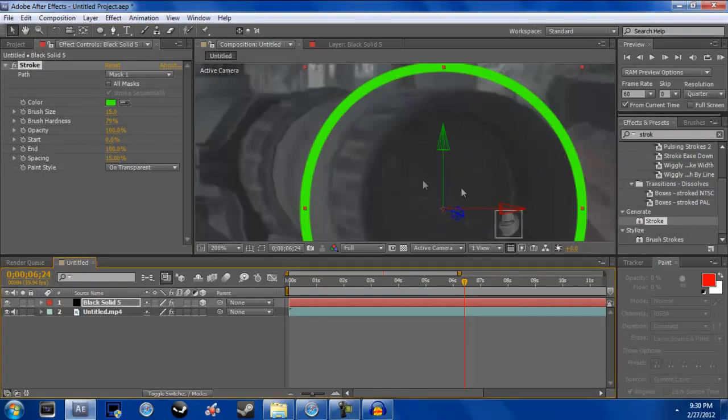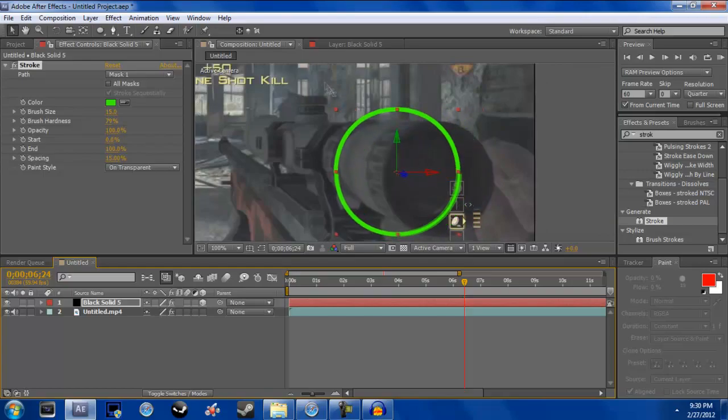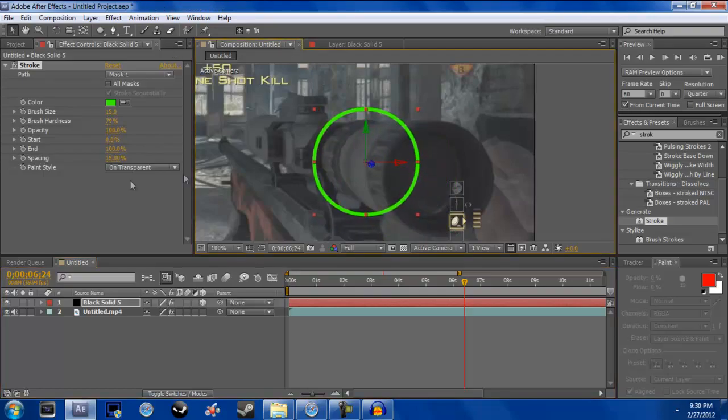Now go to the blue axis — it should say Z — and drag it up your screen. It should look like it's going down the scope, which is the kind of effect you want.